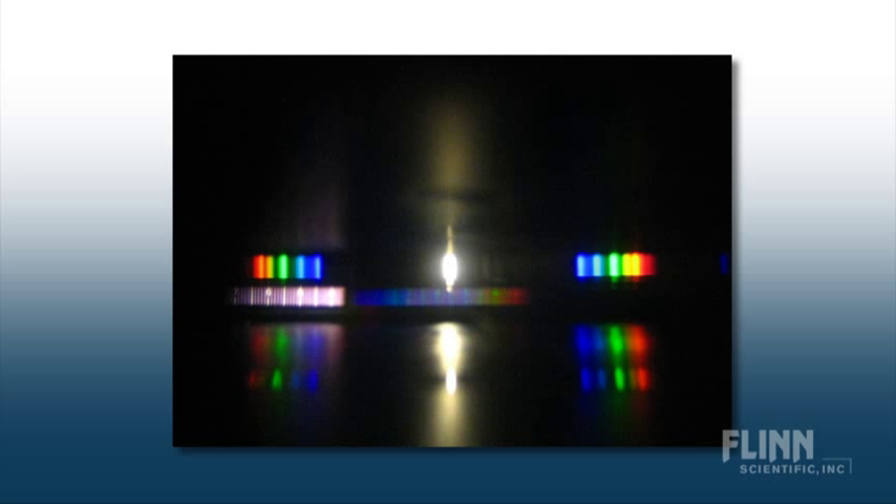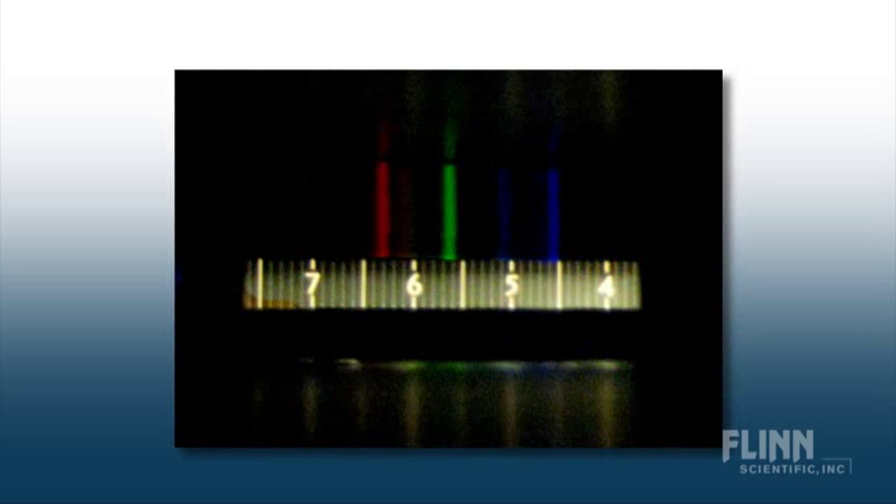A diffraction grating separates light entering the spectroscope into its component wavelengths or colors. The numbered scale allows students to measure the wavelengths and to identify the elements producing the spectrum.